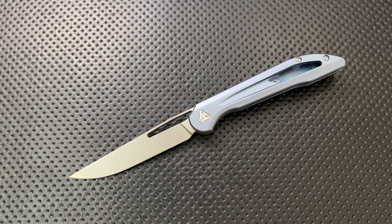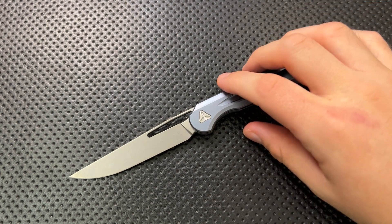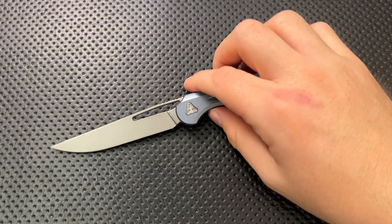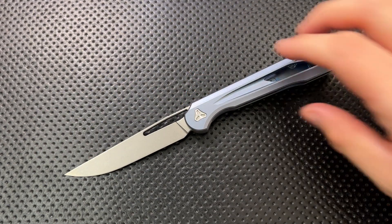Hey everybody, Nick here, and today I got a review for you of this little guy right here. This is the Booze Blade Smoke 2.0, or TM2, I suppose is the technical term for it. Interesting knife, and a follow-up to a knife I reviewed way, way back when and really enjoyed.